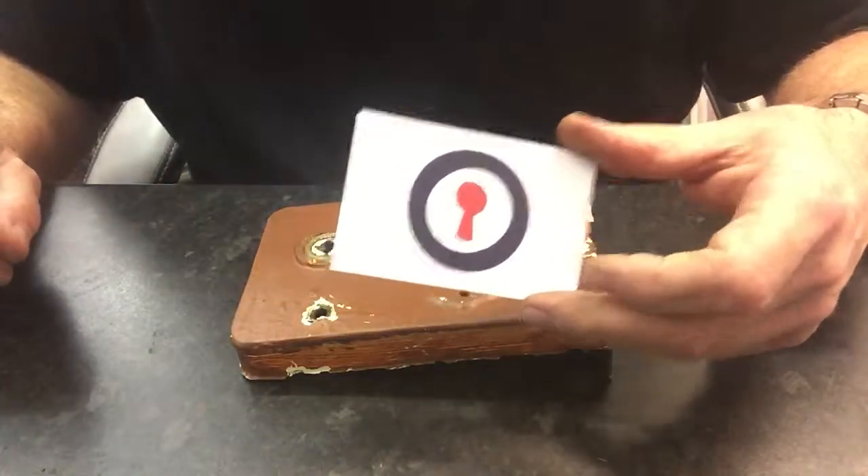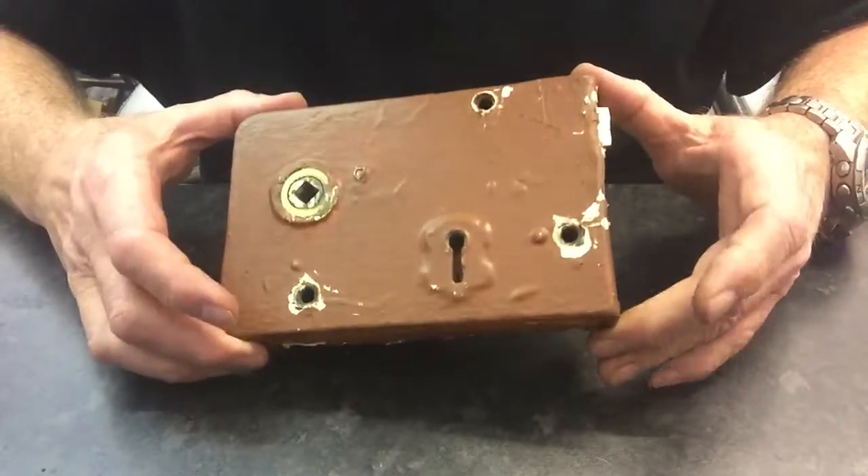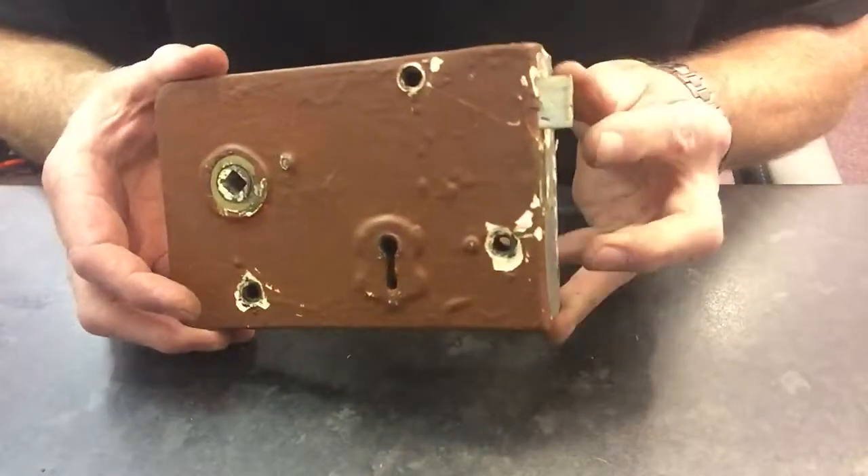Good afternoon, it's Matt from South Coast Locksmiths. Today it's a little video on how to change the spring in an old-fashioned rim lock.